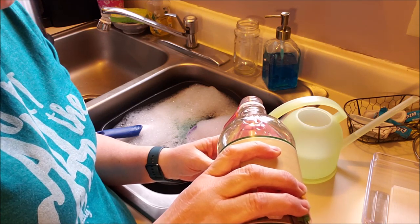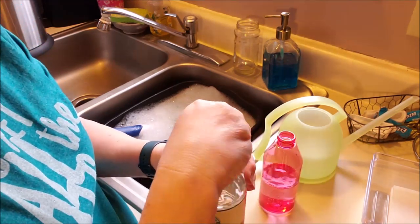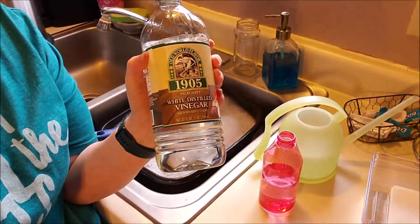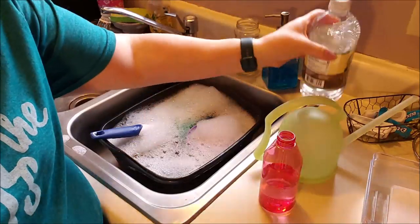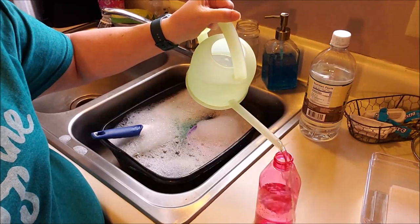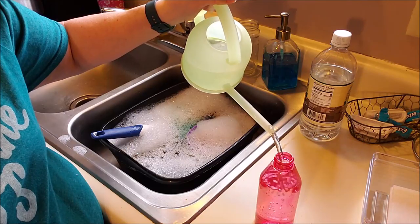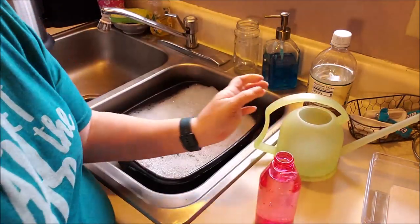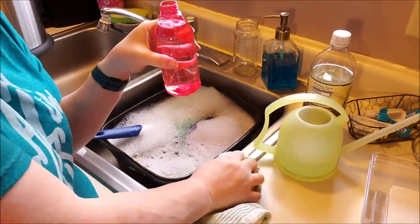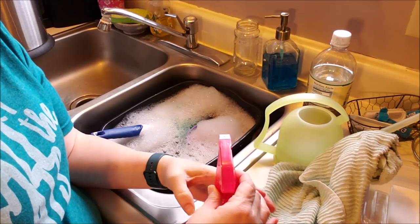Yes, it has a bizarre smell, but at the end of the day it goes away and your house is disinfected. And if you can't find cleaners, this is a good alternative. So I did half the bottle of vinegar — oops, spilling water all over my counter — and then I'm topping it off with just tap water. Shake it up and we're going to clean my trash can because that's what I was going to disinfect.